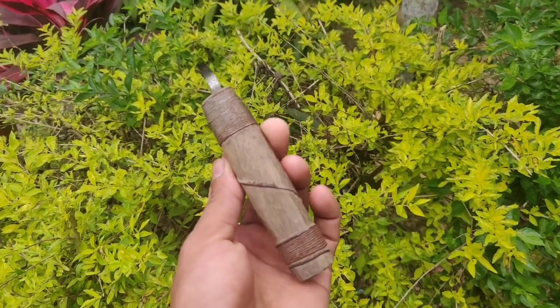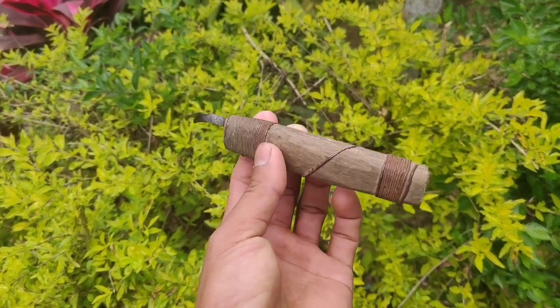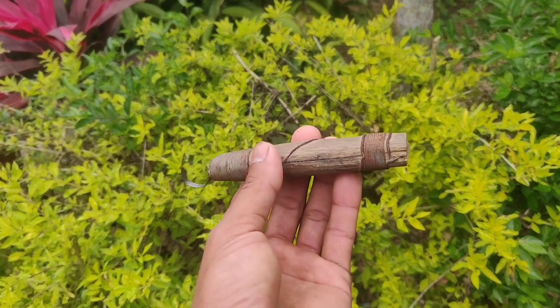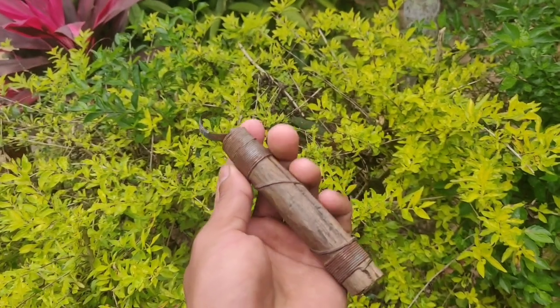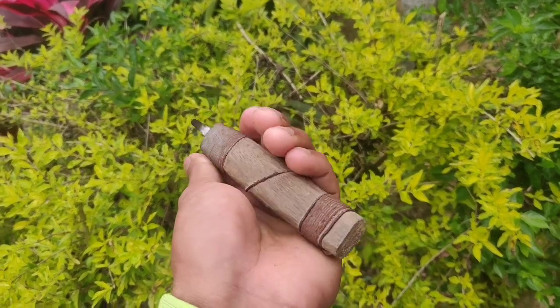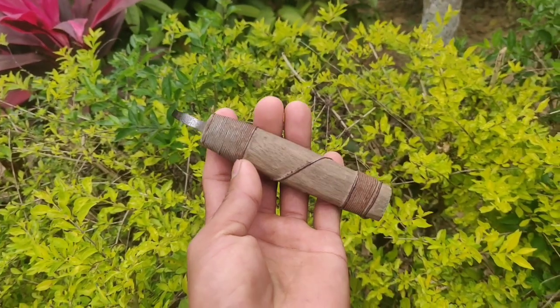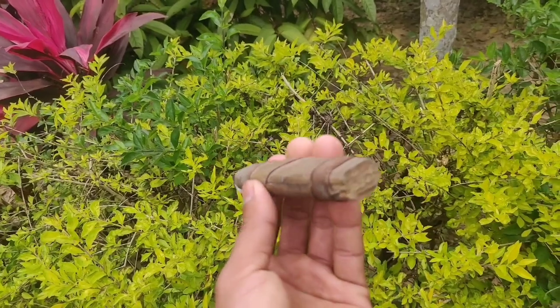If you go and check online, hook knife prices start from around 2k to 3k, depending on the combo. I haven't used this one for a while so it looks a little worn, but if I wanted to use it again it just needs to be sharpened — that's it, or else it will cut smoothly.